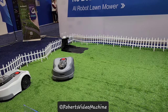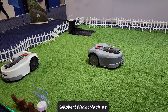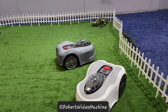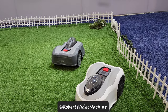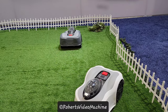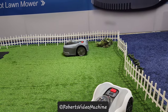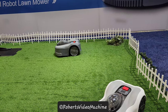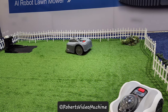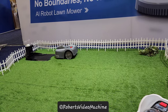It comes in two different models. Our first batch will just be the white one. We have two different models: N1000 and N2000. The difference is the battery capacity, which results in a difference in cutting area per charge. The N1000 covers 1000 square meters per two days, and the N2000 covers roughly 2000 square meters per day.